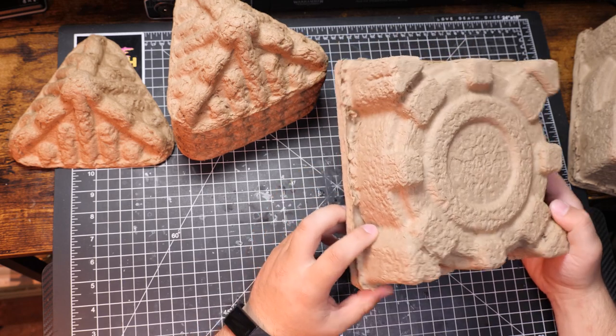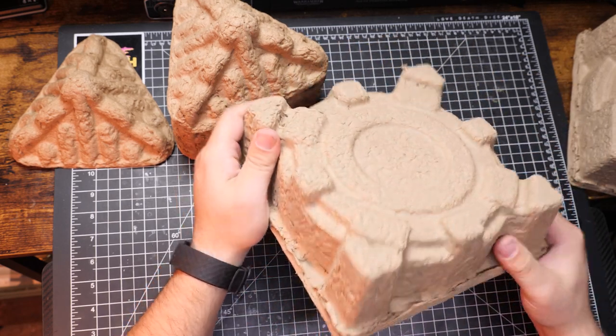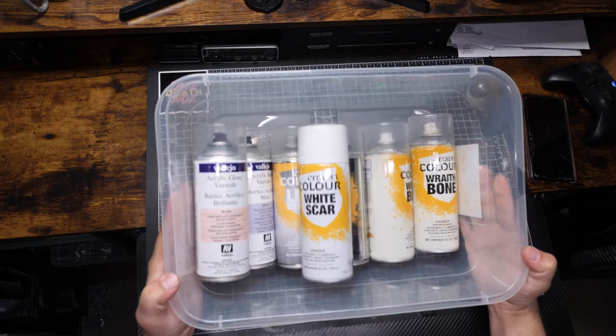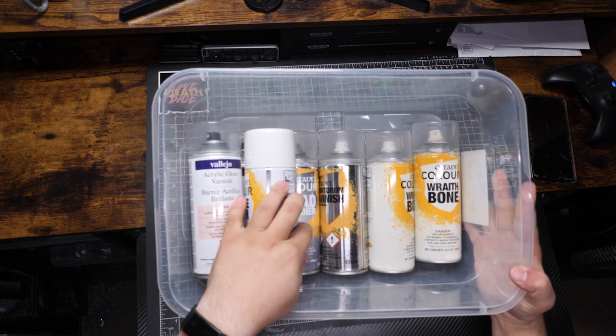Normally, it would be wise to seal an absorbent material like this with Mod Podge, but I think the cardboard is so well-packed that regular primer should do. Of course, I'm out of my cheap black primer, so let's hop in my car and take a little trip.